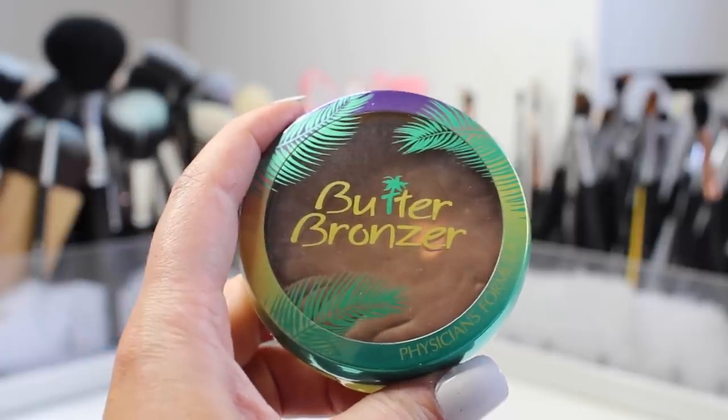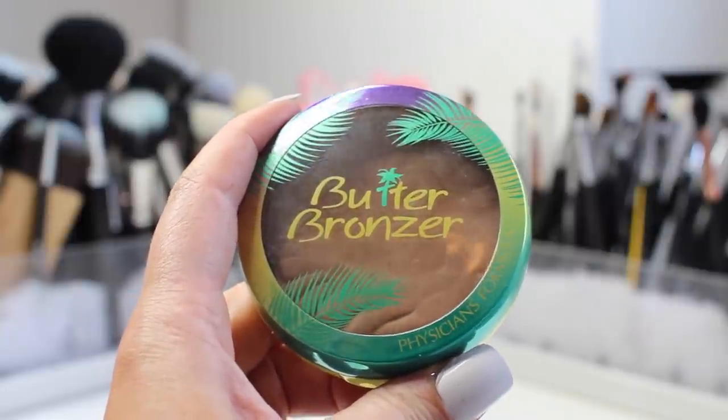To bronze up my skin I'm using the Physicians Formula Butter Bronzer and a MAC 1035 brush.